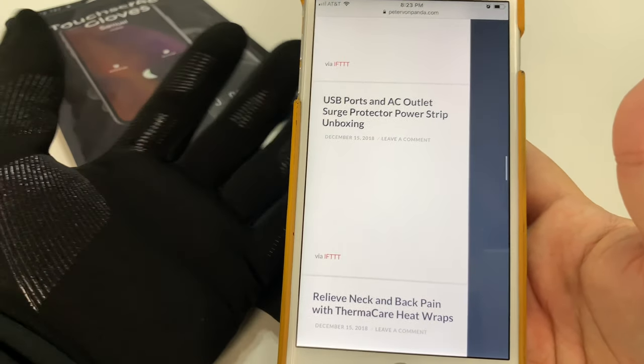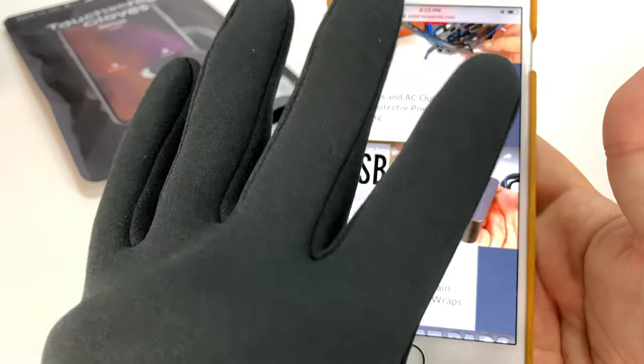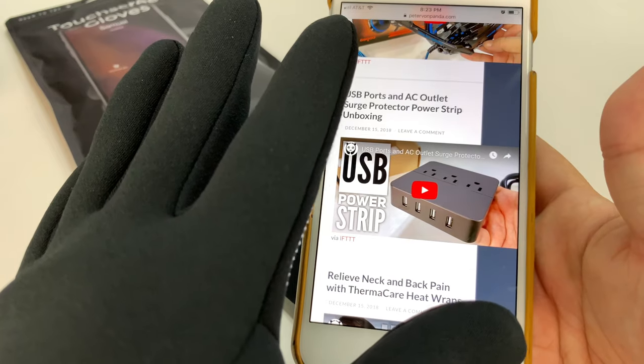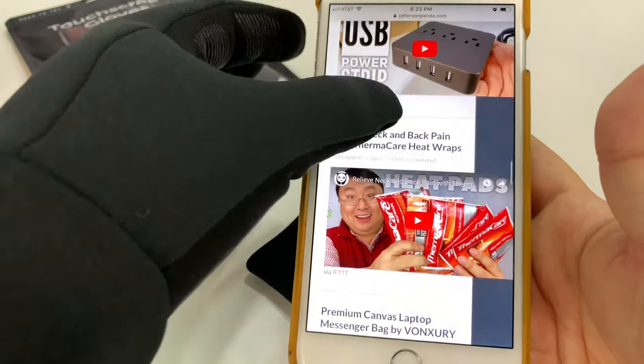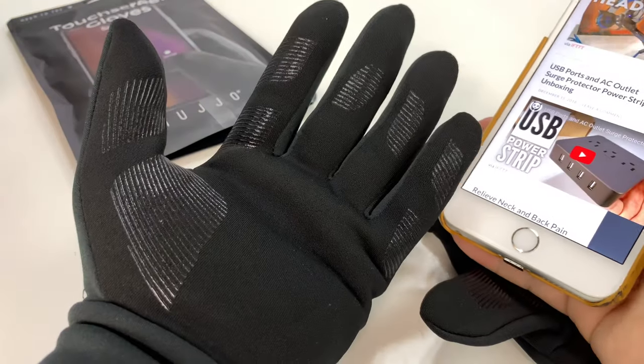When you're sitting at a football game outdoors, or working in your car, or working outside — like I said, when I'm listening to podcasts while snowblowing, I like pulling out my phone, selecting another episode, tapping on it. And obviously one of my favorite sites to go to is petervonpanda.com. Great gloves.